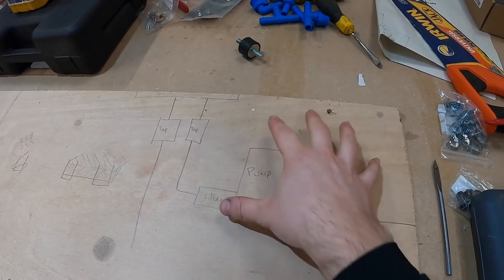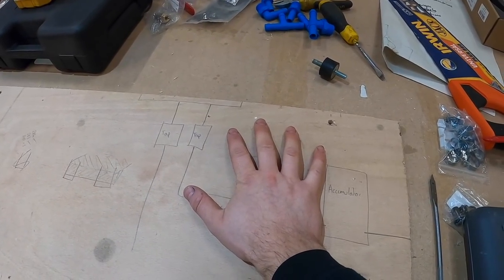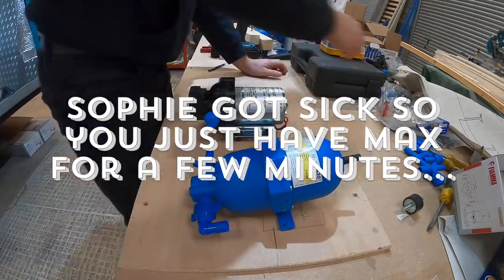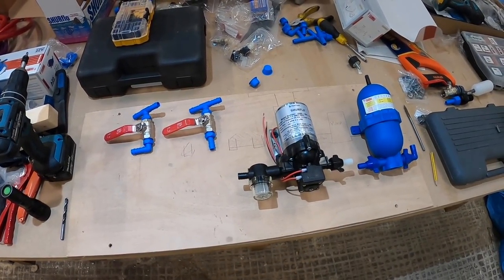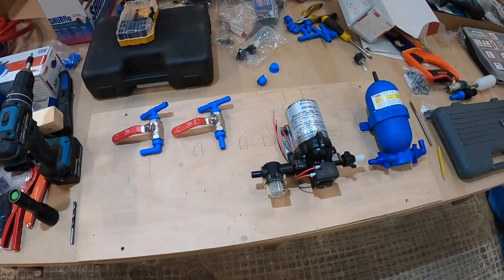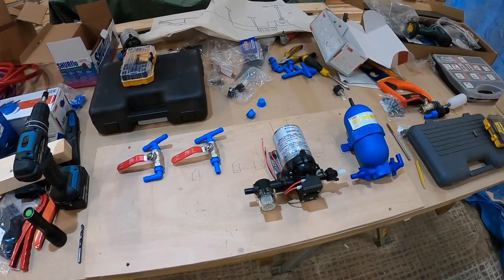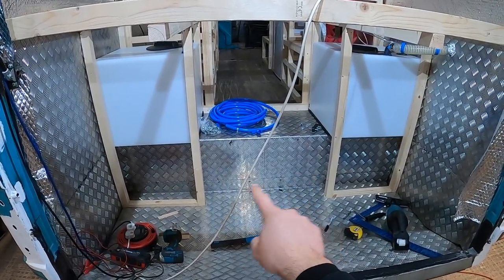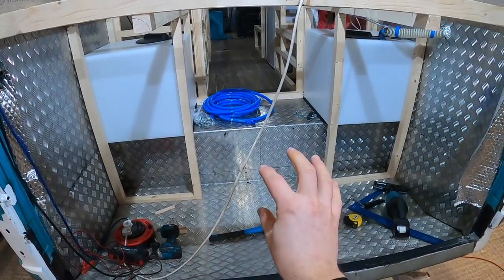We're going to build a board to house the pump components, mounted on little rubber spacers to take out any vibration from the pump. One panel will sit near our tanks in the garage, and another will go under our sink in the kitchen. The first step is to lay out all of the pump work onto a board to work out how much space we need. I'm going to give it a quick coat of white paint so it looks aesthetically pleasing, even though it's in the garage. I think I'll install it somewhere between the two tanks where there's wasted space.